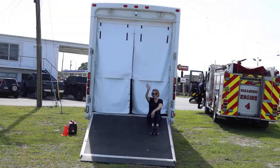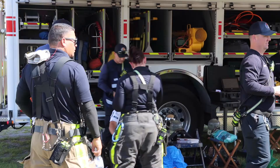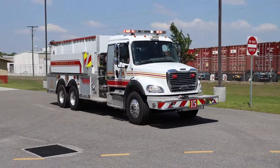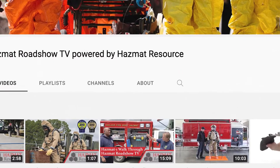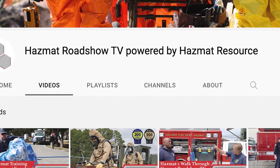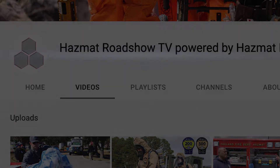Thanks for watching. Be sure to get in touch and let us know what you'd like to see on future Hazmat Roadshow TV segments as we travel throughout North America. Like and subscribe so we can continue to help Hazmat teams and first responders every day. See you on scene with Hazmat Roadshow TV.